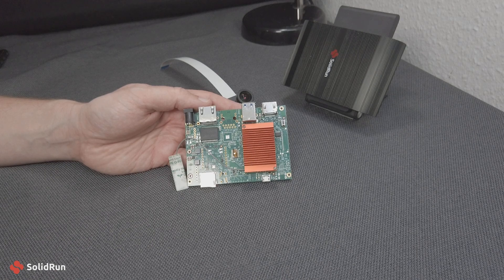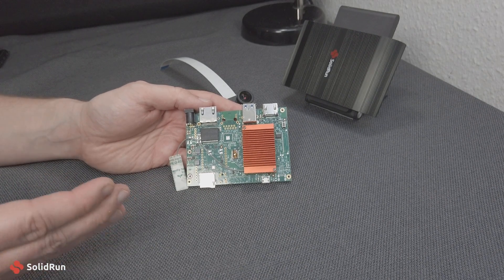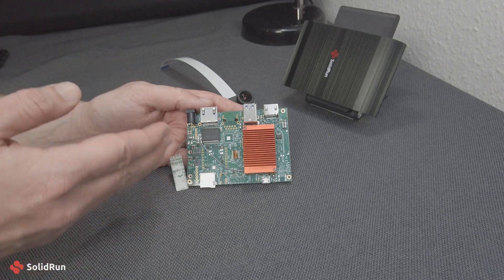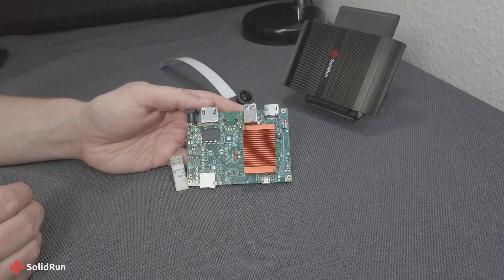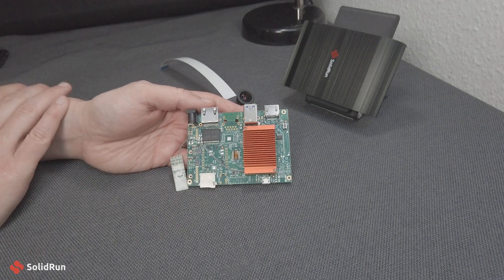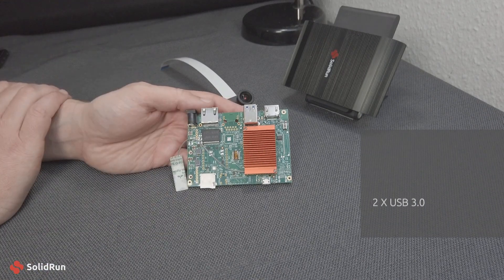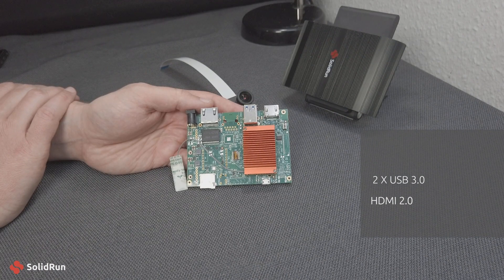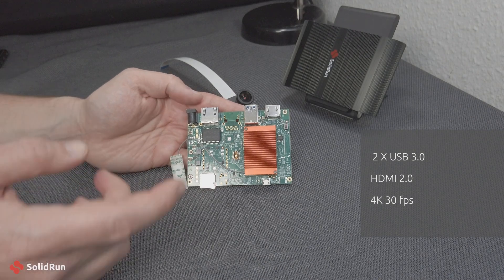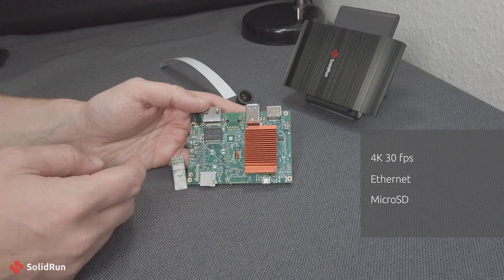Here we have the IMX8M Plus system on a module mounted to the Hummingboard Mate. You can see this is our standard Hummingboard form factor with some of the extra connectivity and connectors removed, since we want to bring the cost of this board down to as low as possible. What we do have on the board are two USB 3.0 ports, an HDMI 2.0 port — this system on a chip can do 4K 30 frames per second output — full Ethernet, micro SDHC, and UART.